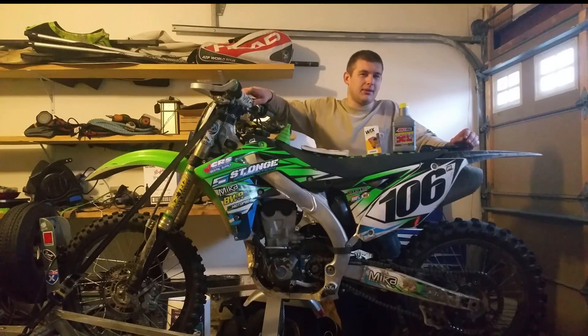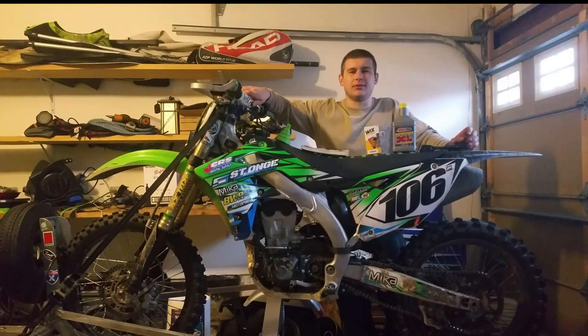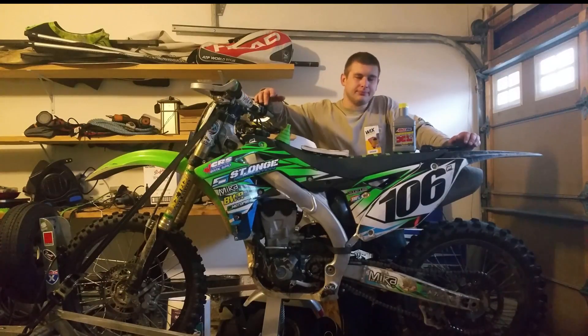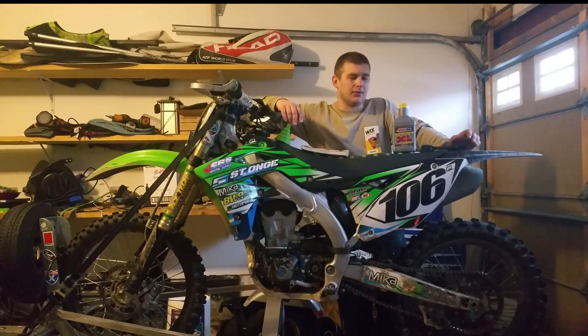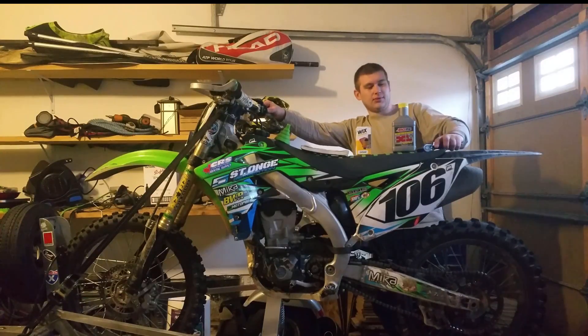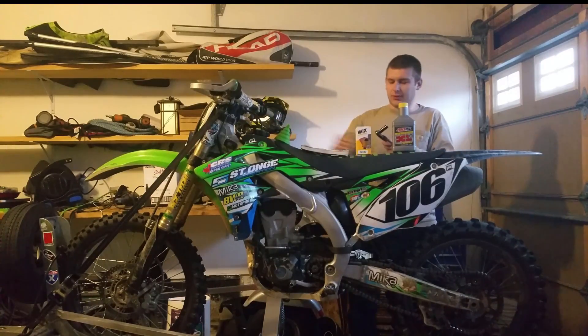Same with the high-flow filters — they're pretty cheap. If you've got an older bike, sure, you can stick a high-flow on. But if you like your bike and want to keep it for a couple years, it's not that much of a difference to go for a good Wix filter.